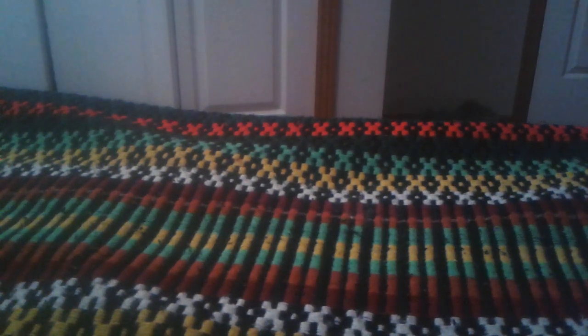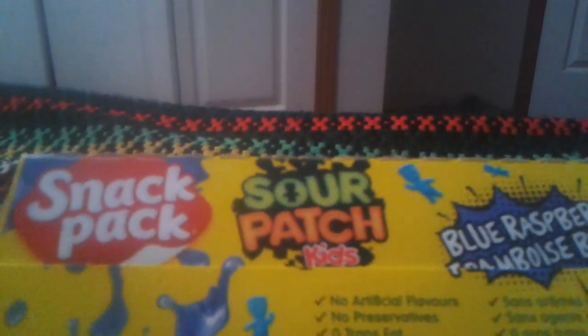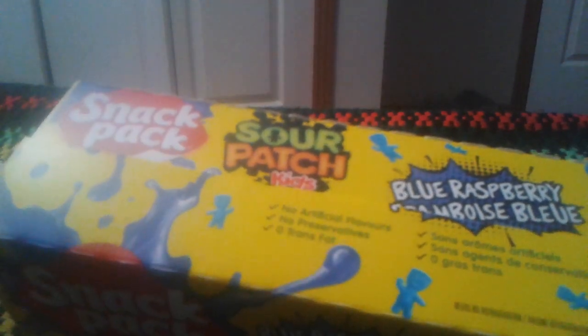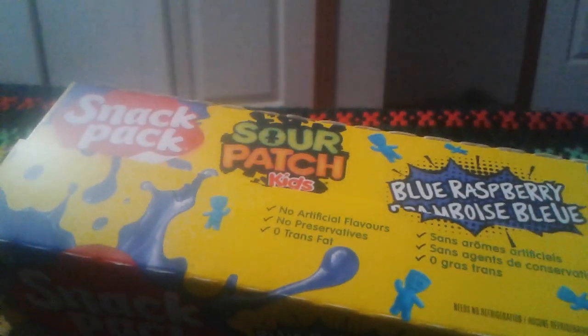Hey everyone, Ghost Nick here, and today I'm going to do a review on Snack Pack Sour Patch Kids Blue Raspberry Jell-O flavor — or just simply call it Sour Patch Kids Blue Raspberry Jell-O. That's what the title of this video is supposed to be called. You already knew that because you just clicked on it on YouTube.